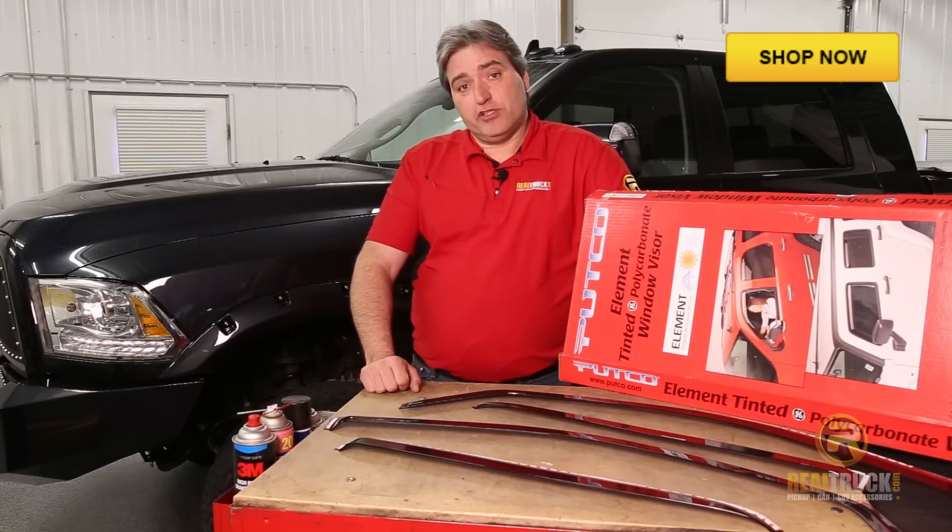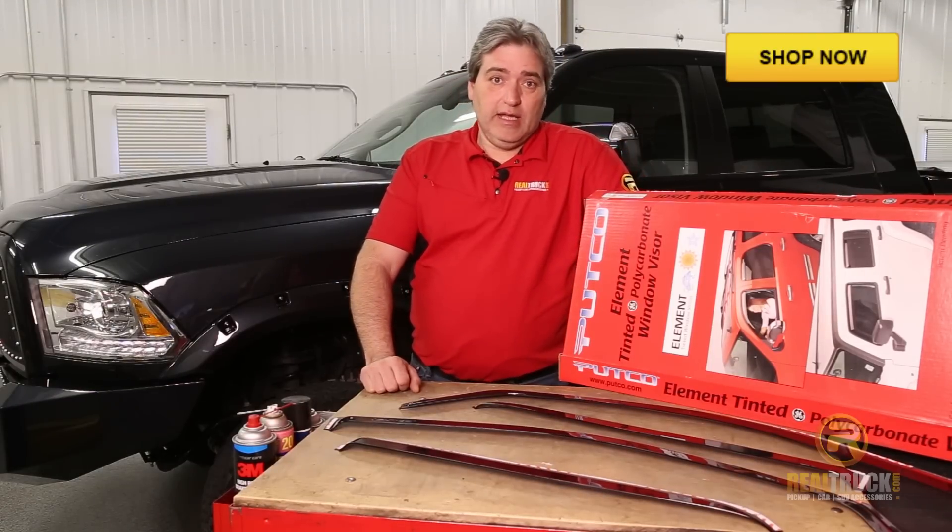John here with RealTruck.com. Today I'm going to show you how to install the Putco in-channel window visors.